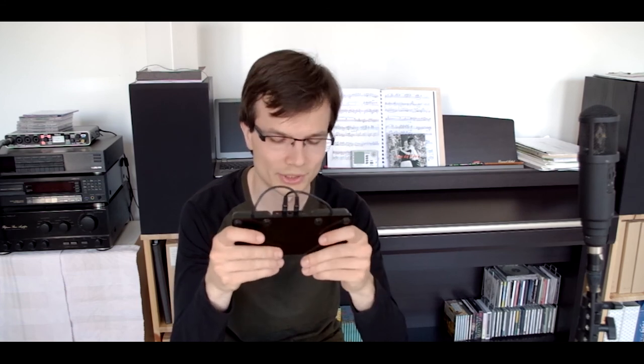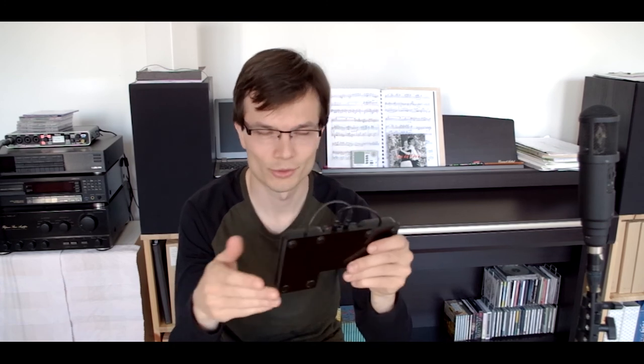I had some stability issues with this combination — probably a fail of the program that they should fix. Sometimes when I pressed the pedal to turn the page, it didn't work. Instead, it popped a black screen. It was pretty bad because two times it happened at a concert. I was lucky that the first time I was able to play by heart and the second time I managed to restart the application and start over.